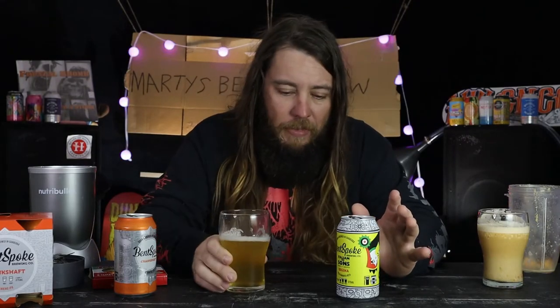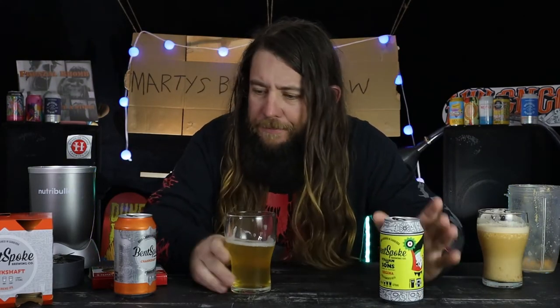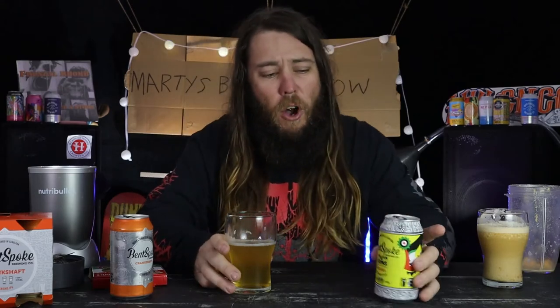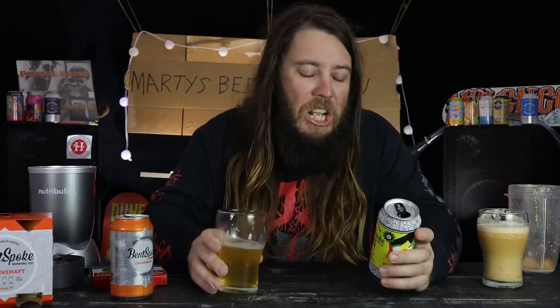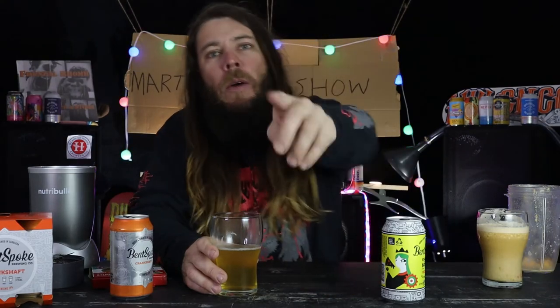It's got that herby taste. You know how some pizzas used to come with garlic bread? Now instead of garlic bread they have garlic bread pizzas - it tastes like a herb garlic bread pizza. It doesn't quite have that hoppy taste. It's very much oregano - oregano, the herb. Fun fact: I always have a pet ferret called Oregano and another one called Basil. Tastes like oregano the herb, not the ferret.